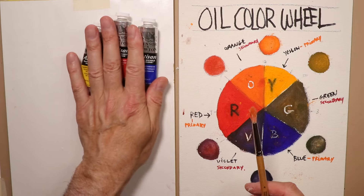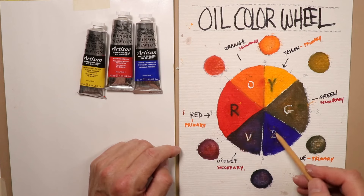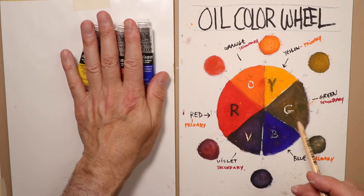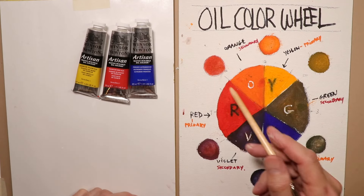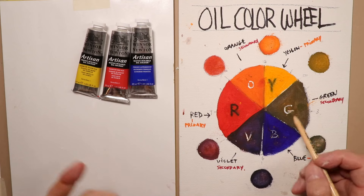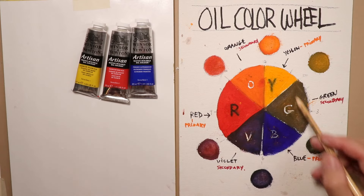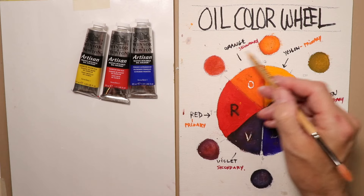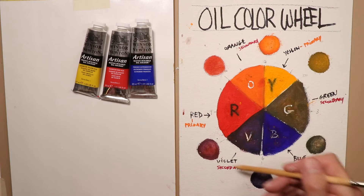We're going to mix the same three colors and make another color wheel, then show the tertiary colors. We've already covered mixing primaries and secondaries, so now we'll look at tertiary colors. You can see they're a little more grayish — they don't have as much color intensity. They're toned down, not as exciting. In a painting, you want some straight-out-of-the-tube colors and some grayed-down colors.